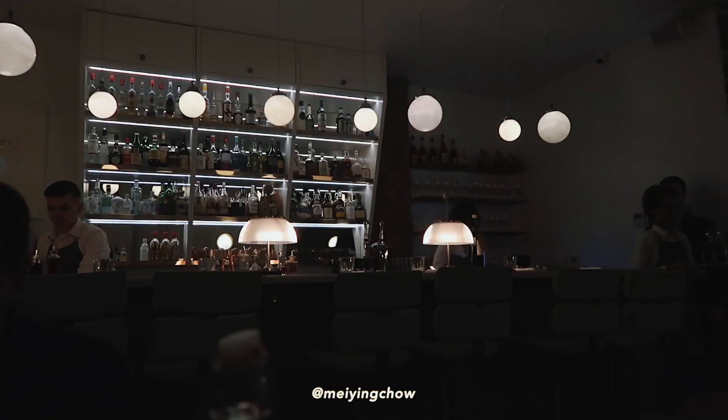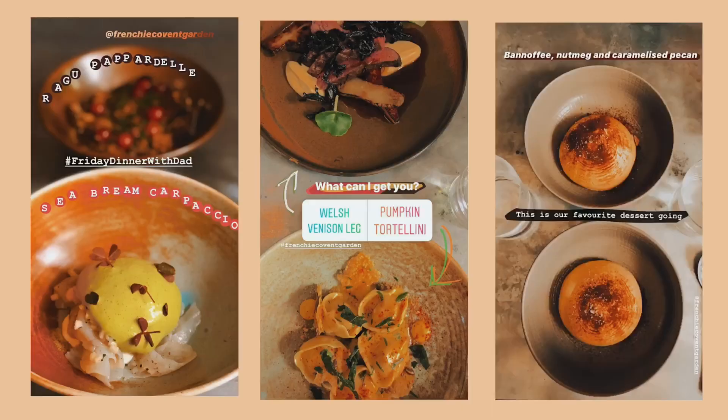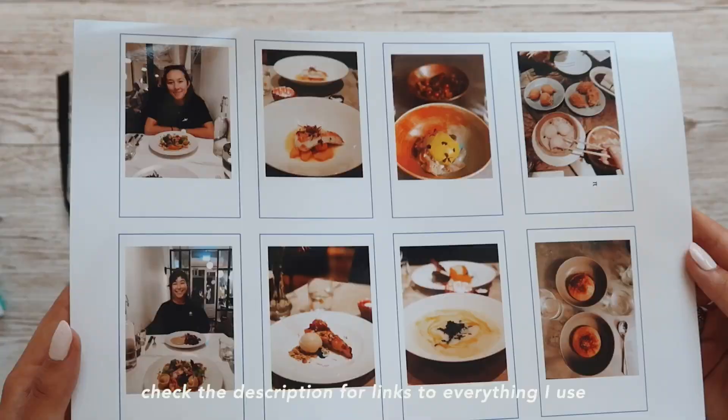If you've followed me on Instagram for a while, you'd know that I used to go out for dinner with my dad every Friday — we called it Friday dinner with dad. Unfortunately, with COVID that had to stop, and I realised I never scrapbooked all of my favourite restaurants that we went to. So these photos are ones I've just cut out and printed on my printer.